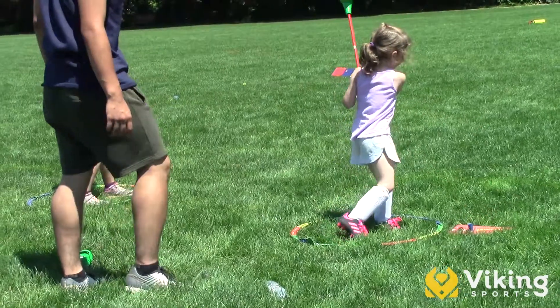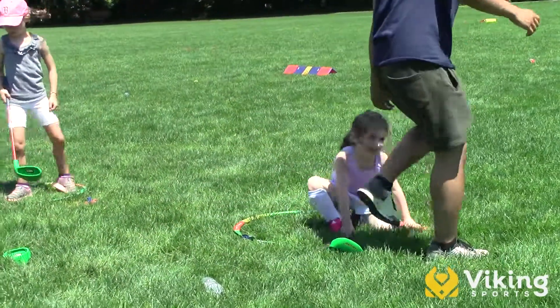Ultimately we want kids having fun while they're learning golf, and the Snagg program is the perfect way to make that happen. We hope you do Snagg Golf with us.